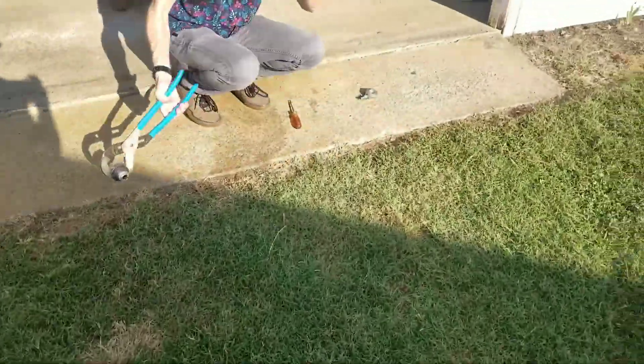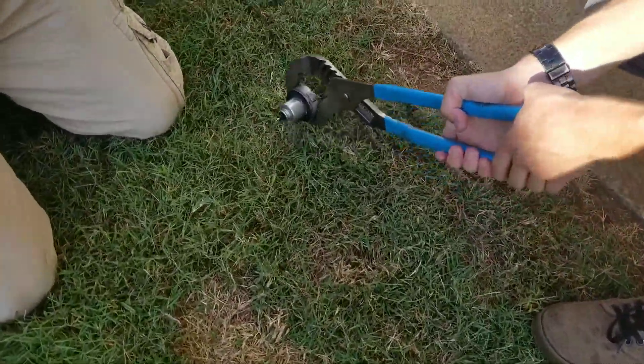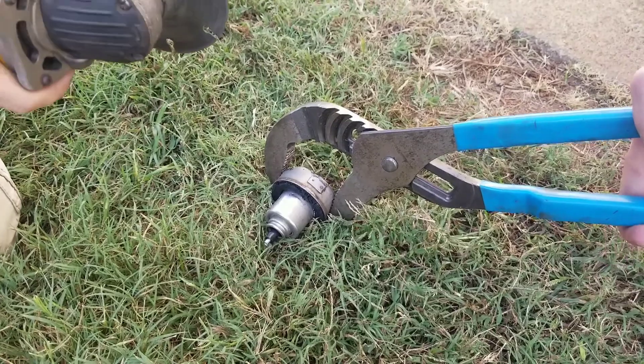You wanna do it slow-mo? I just got it recording right now. Are you making a video on YouTube for this? Yeah. It's gonna be what's inside a fuel pressure regulator out of a Dodge Neon, 2005. So it was one piece.